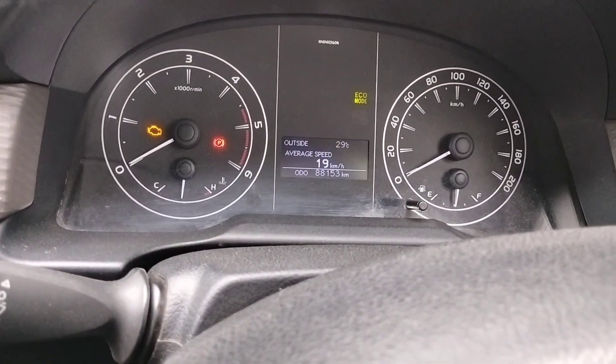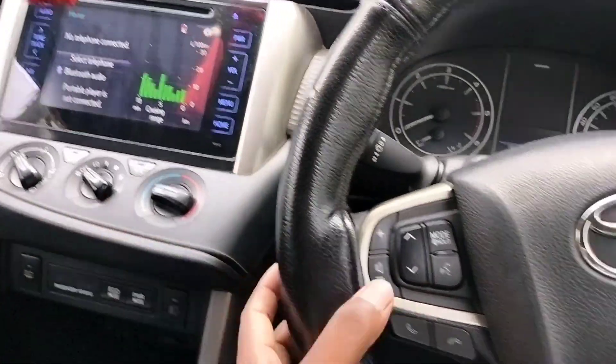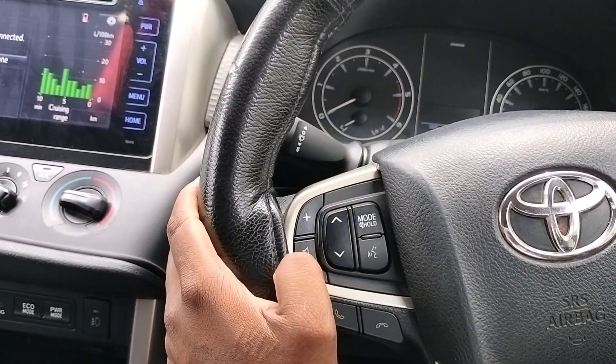This is the average speed. If you look at the display, you can press the control button. If you press the touch button, you will access the steering button. If you press the mode, you will change the mode.